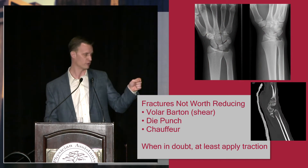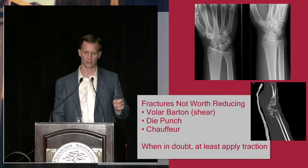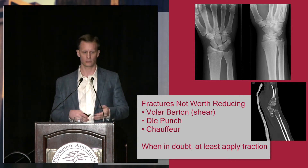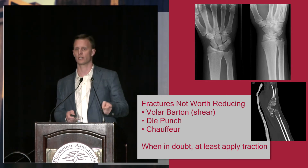Fractures that aren't worth reducing: if you have a volar Barton fracture, a die-punch injury, or a chauffeur fracture, those might temporarily pull out to length but they're going to slide right back. So when in doubt, certainly apply traction and put a splint on, but you don't necessarily need to do a reduction maneuver for those particular fracture patterns.